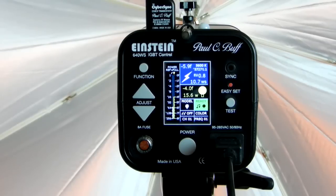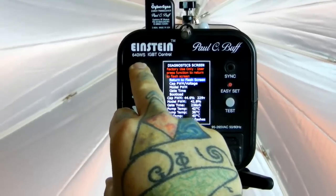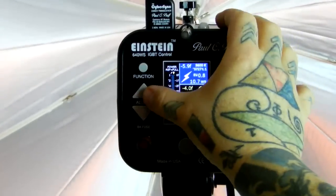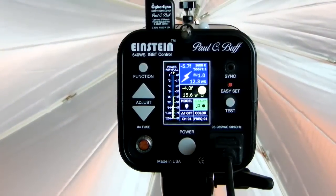Like I mentioned, on the Alien Bee units the minimum output is 20 watt-seconds. That doesn't sound like a lot, but that's like saying you've got a low power setting of a hammer and a high power setting of a sledgehammer. But with the Einstein, all the way down to 2.5 watt-seconds, I can basically crank this thing down to the power level of a feather or crank it up to a sledgehammer. It is just that nice. It is just an incredible unit.